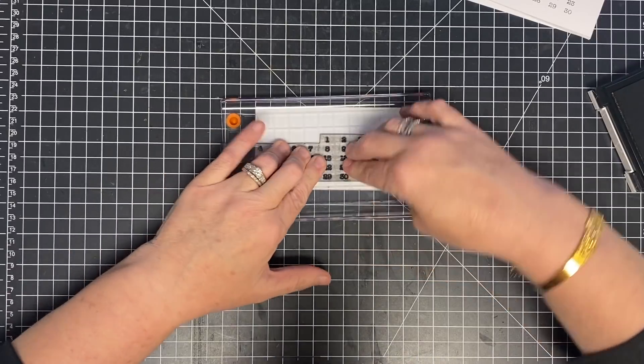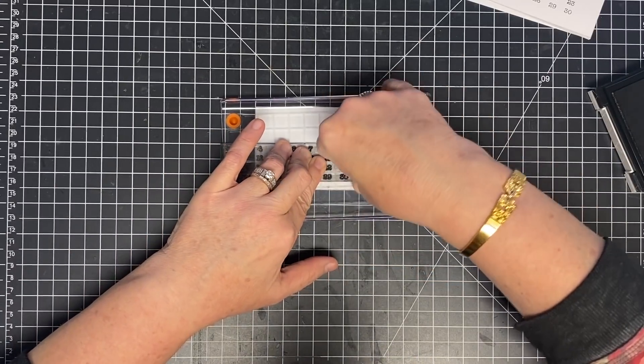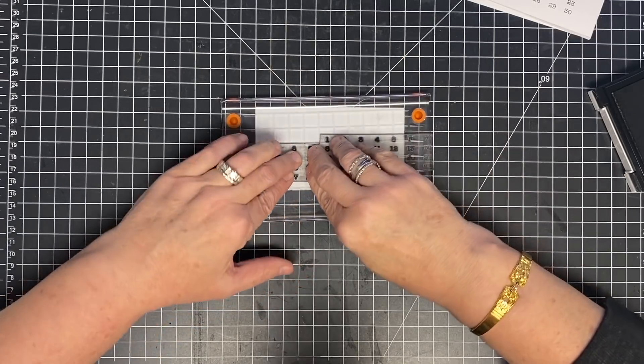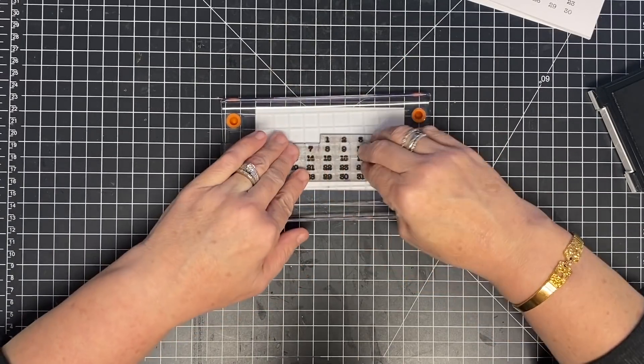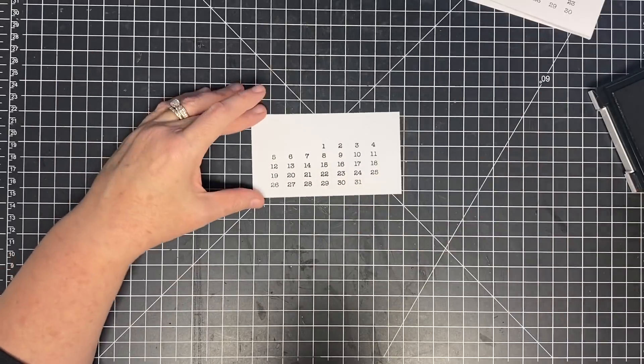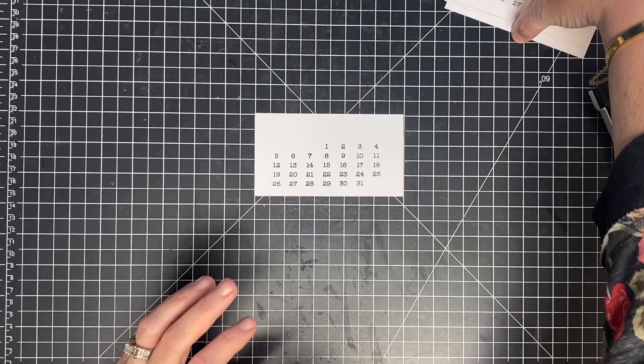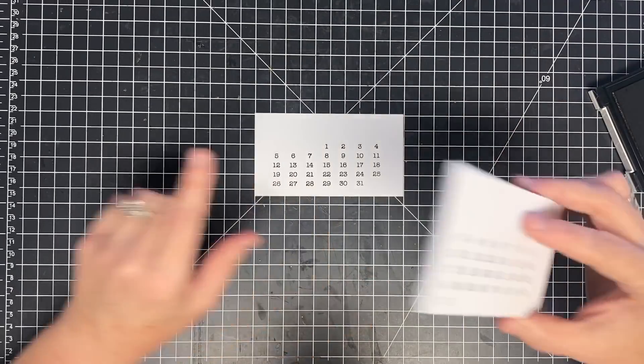And then I'm going to stamp this down. Even if you had a February where you did 28 or 29 days, you can just use tape before you ink it or just clean it off before you stamp it. So that is my month, and this stamp set allows you to get all of your months. We have them all done — so this is December. I'm going to stack them back up.